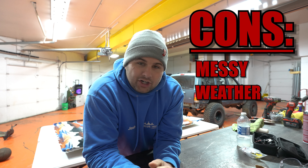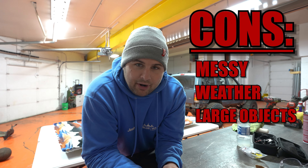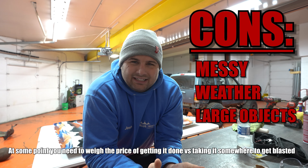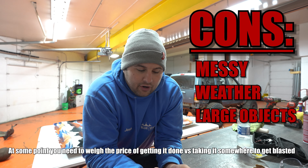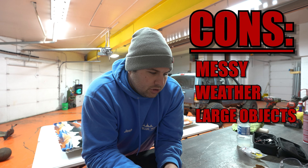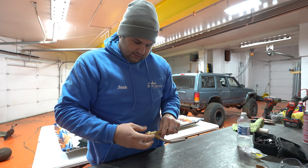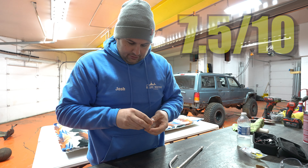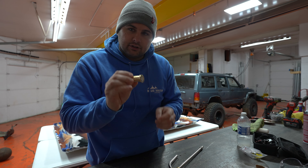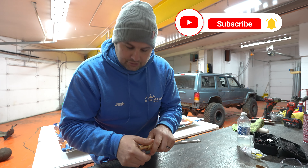The last con would probably be large objects. If you want to sandblast a bedside or a full bed down to bare metal, it's going to take a lot of sand and a lot of money, unless you can find a way to recover the sand — screen it, get the dirt out, dry it out, and put it back through the tool. But other than that, this thing worked pretty darn good overall. I'd give it a 7.5 out of 10, only because you use a lot of sand. I barely used any of the ceramic tip — it still looks like new. That's going to do it for this video. Thanks for watching and we'll see you on the next one.